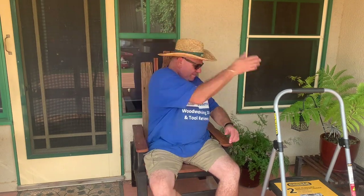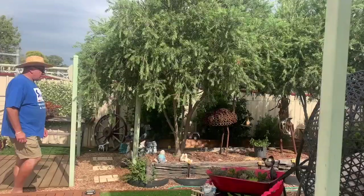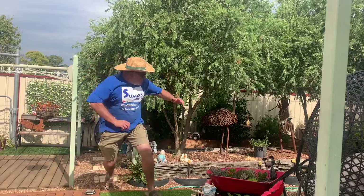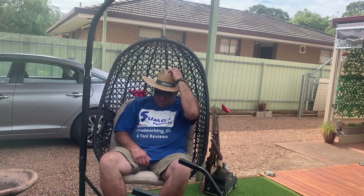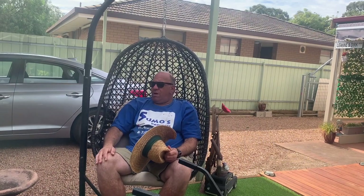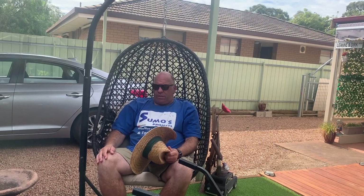Ah yes, summer time in Australia. Heaps of flies, wasps and bees. Long, long hot days. Very hot. Really, really hot.